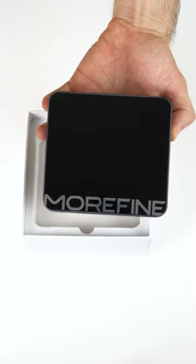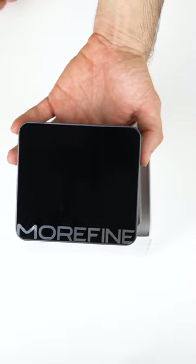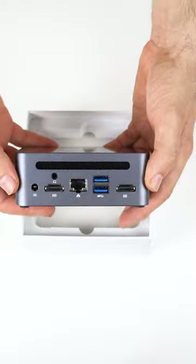Let me just take this off. Oh my god, the Intel logo is gone. Oh the humanity. Gotta say, this is one of the nicest looking mini PCs in a long time.